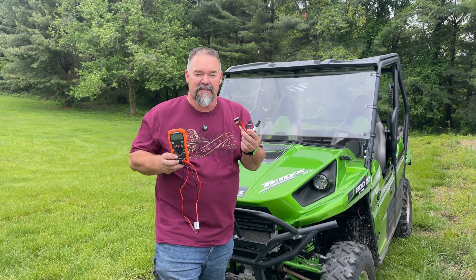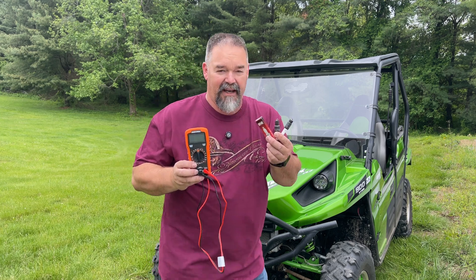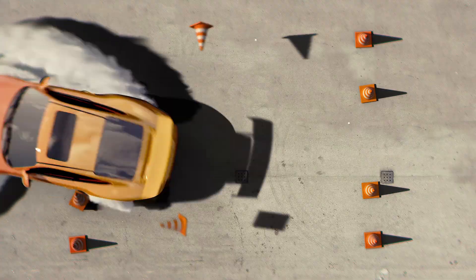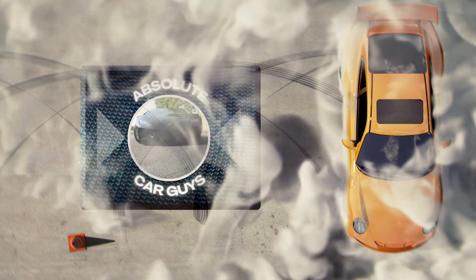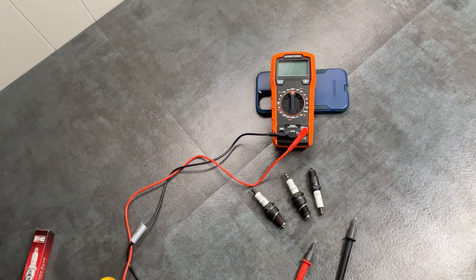Do you guys know how to test your spark plugs to see if they're any good? Even the ones new out of the box? Today I'm going to show you how with a simple meter. Okay, let's get to it.